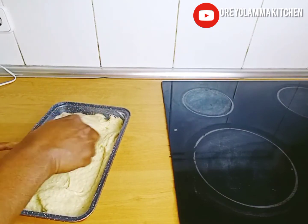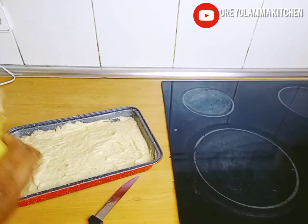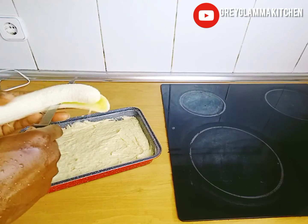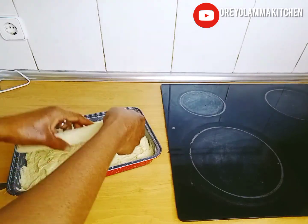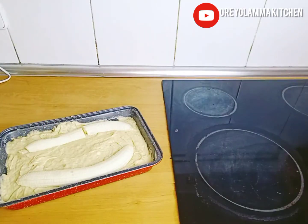Now I'm going to give it a little touch — my GGM touch. I'm going to slice one banana and place it on top of the batter before baking. That is my GGM touch!